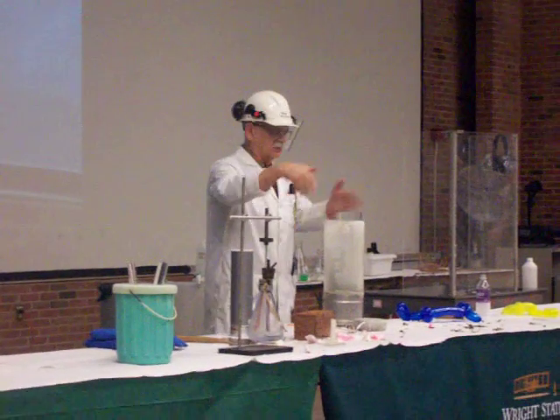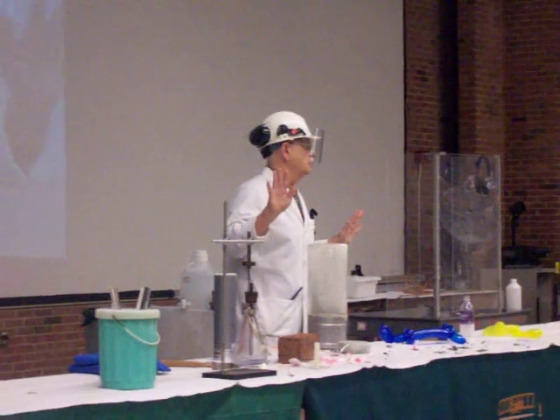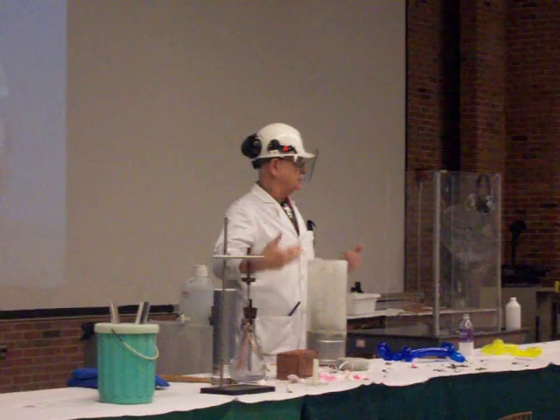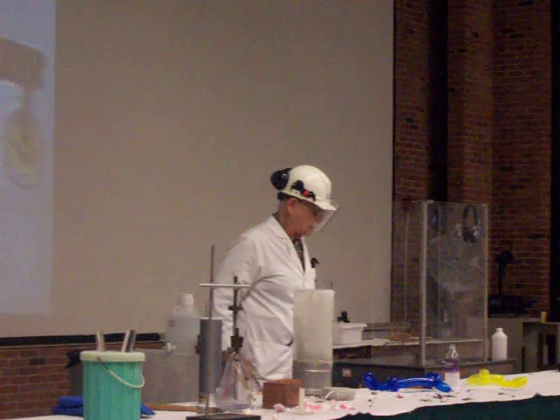I put my hands down in liquid nitrogen. Now let me caution you, this is a demonstration I've had a great deal of experience doing, and I know how to do it safely. It can be dangerous, so please keep that in mind.